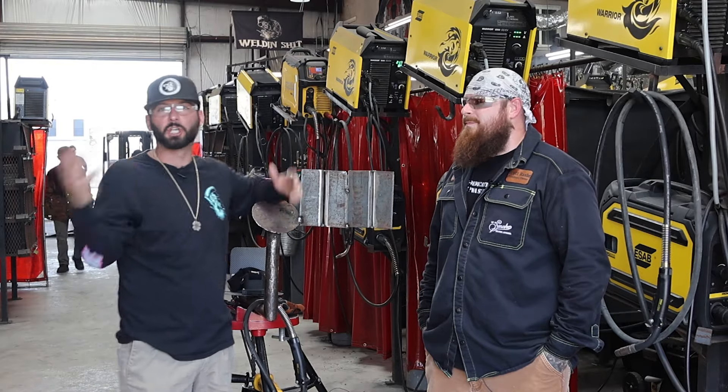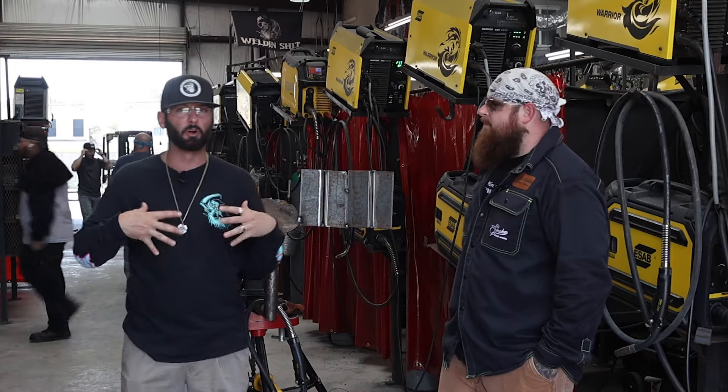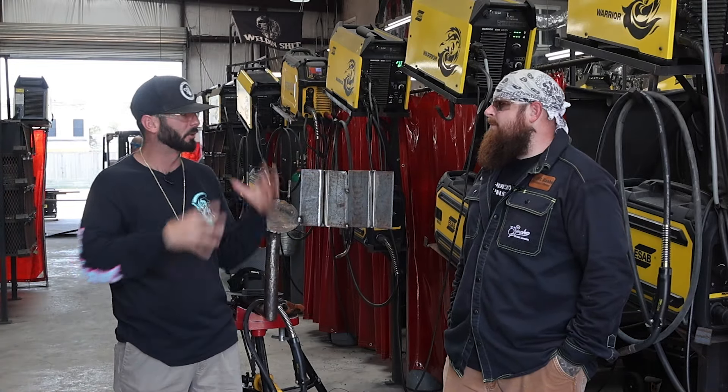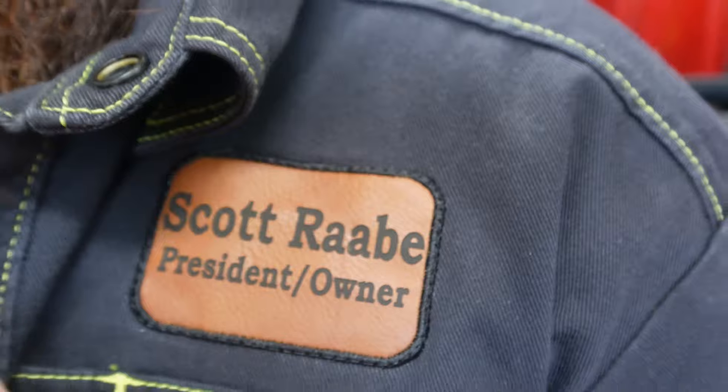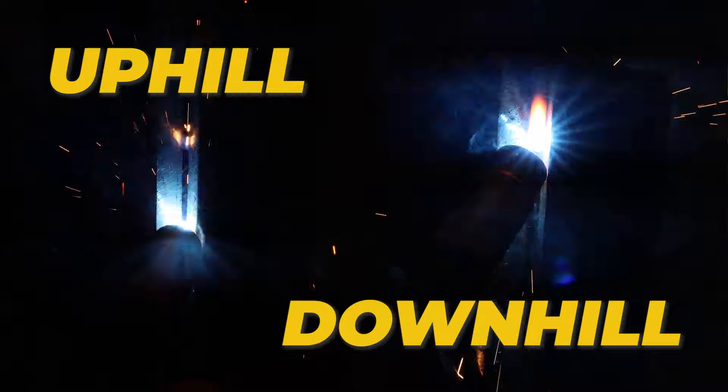Welcome into the channel everyone. If you're just tuning in, you might not have seen this before, but we've come to Precision Welding Academy a few times. I've always been the demonstrator here, but we've got a new demonstrator instructor today — the president of the campus here in Katy, Texas — and we're going to be doing some uphill and downhill MIG roots.